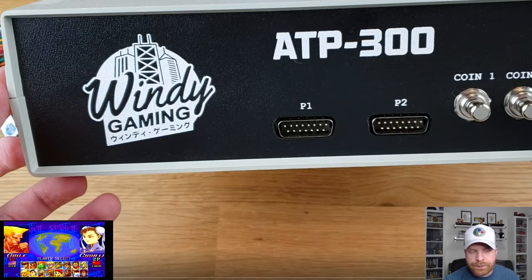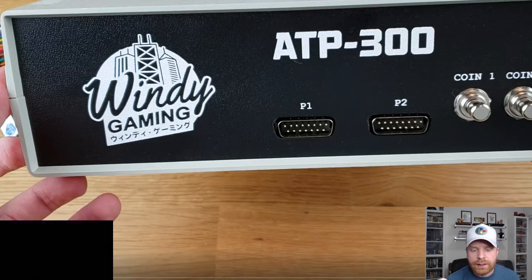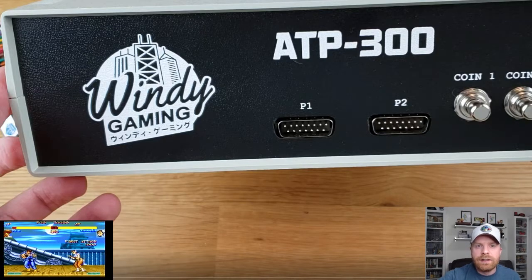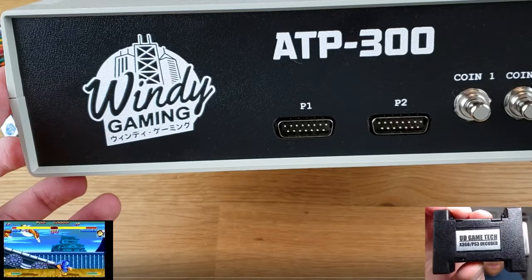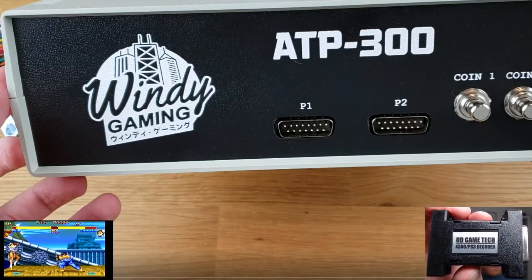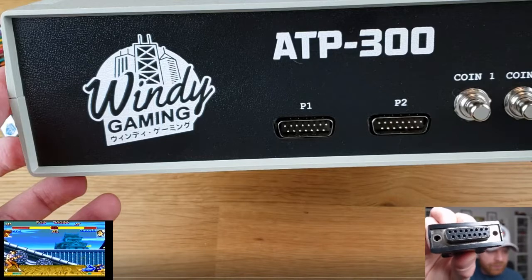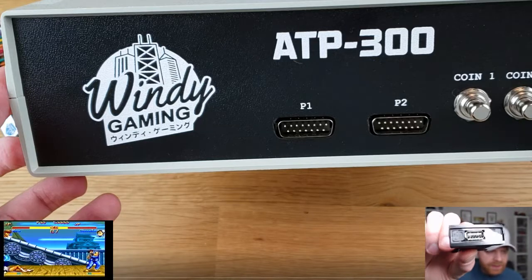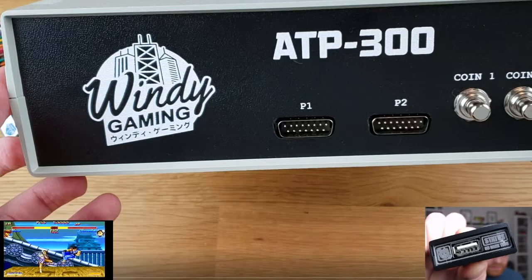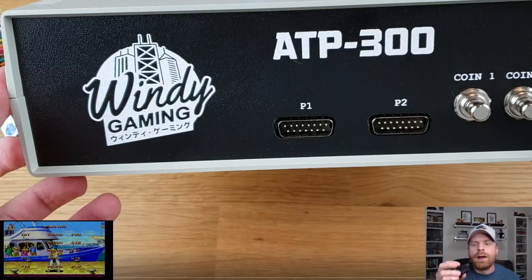With these controller ports, you can actually use a PS3 or an Xbox 360 stick. If you have one of these — you can see it in the corner here — it's an undamned converter, an Xbox 360/PS3 decoder. You can see it fits right into the DB-15 on the unit, and on the other side is the USB for your Xbox 360 or PS3 fight stick.